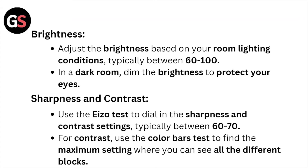Adjust the brightness based on your room lighting conditions, typically between 60 to 100. In a dark room, dim the brightness to protect your eyes.